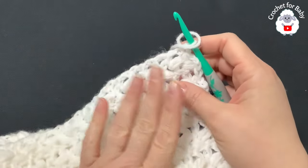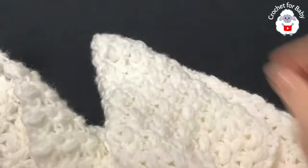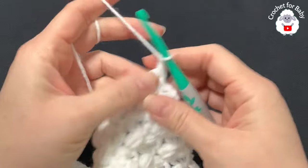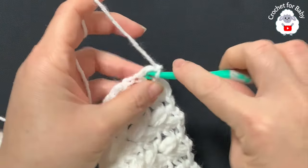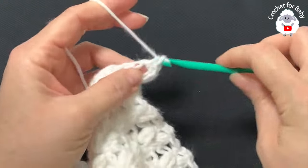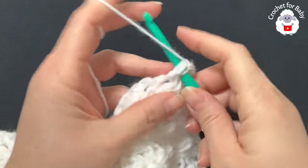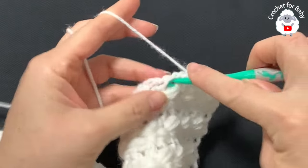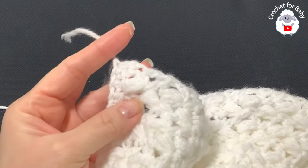Along the edge we're going to make single crochets. There's no right or wrong way of doing this — the important thing is that you have the same number of single crochets along both sides, and the same number along the top and bottom. To begin, chain one. Into the first row make two single crochets, into the next row make one, then two, then one, then two — continue this pattern of two-one-two-one until you reach the first corner.